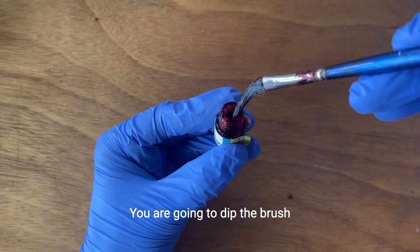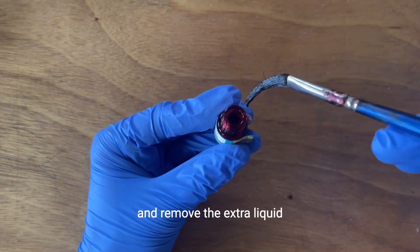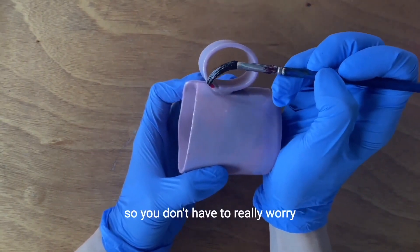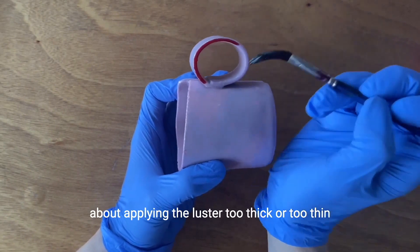Now we are ready to paint. You are going to dip the brush inside the premium gold luster bottle and remove the extra liquid. The premium gold luster is very forgiving, so you don't have to really worry about applying the luster too thick or too thin.